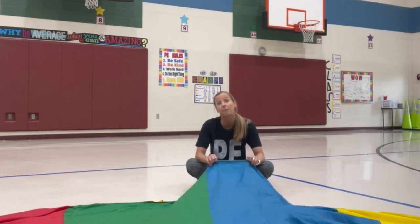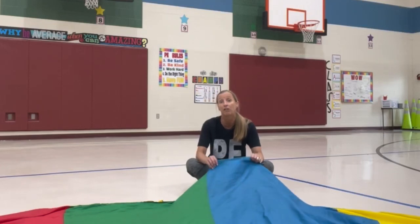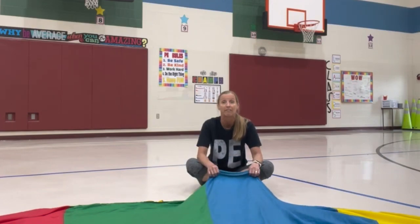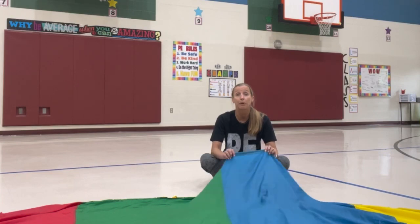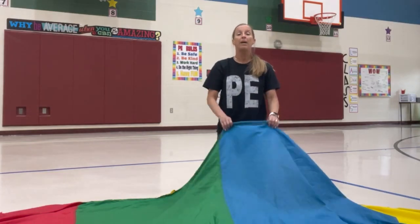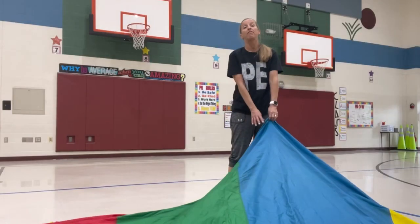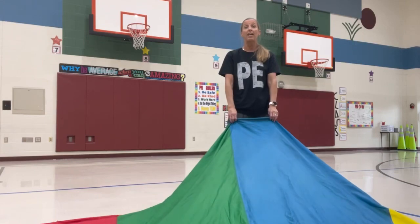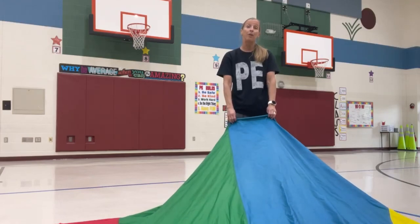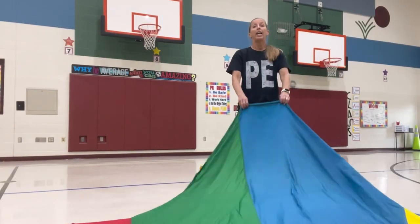We tell them to keep that hand position — fingers on top, thumb on bottom — the entire time, as it's a much easier and more comfortable grip for all activities. We do ripples, then waves; then we get up on our knees and do ripples again, then waves, alternating a few times. Then we stand up. Standing up, the parachute is at their side; we start again with ripples then waves. When standing and doing waves, be careful they are not jumping — we want their feet planted on the floor.